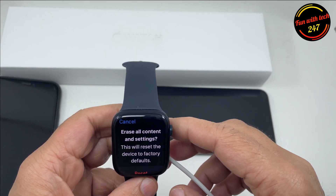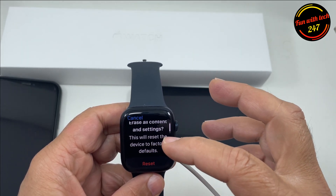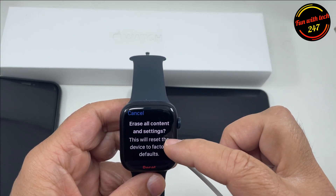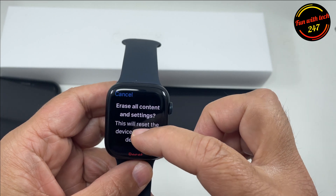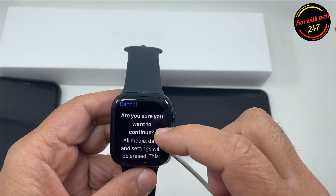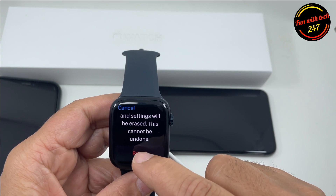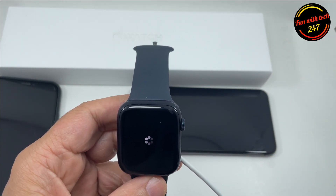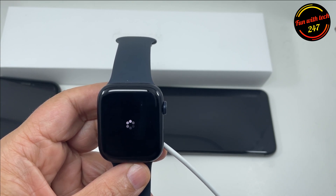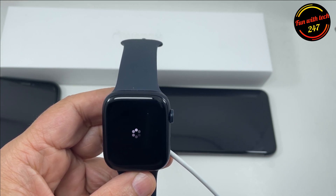Once you connect to the power source, you will see here 'Erase All Contents and Settings.' This will reset the device to factory default. So let's do it. It asks: 'Are you sure you want to continue? All media, data, and settings will be erased. This cannot be undone.' So you press Reset again, and you will see the progress bar or dial going around the edges.